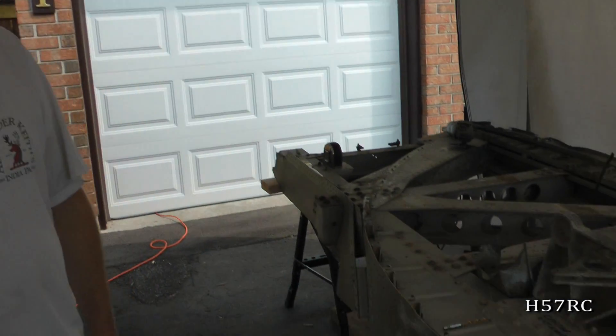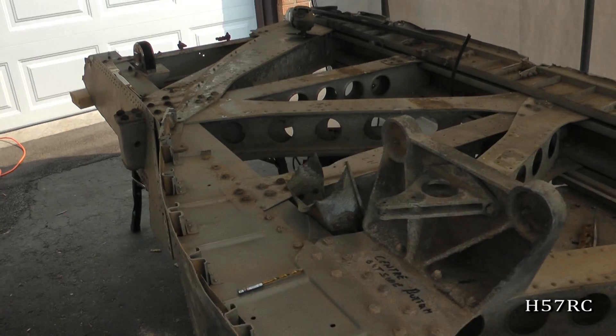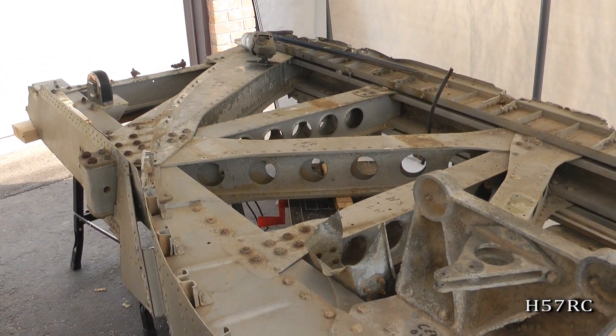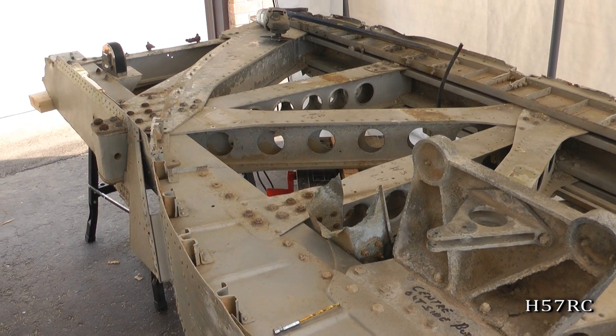Hi, I'm George, I'm the Engineering Director of 57 Rescue Canada, and here we have part of our Halifax Centre Spar. We've erected a shelter here as a temporary workshop so that we can get started here.